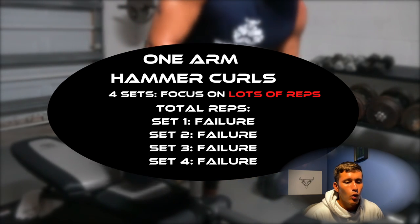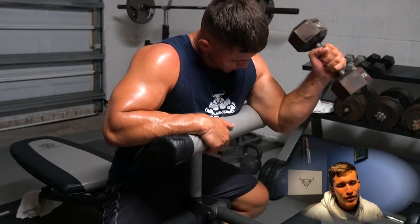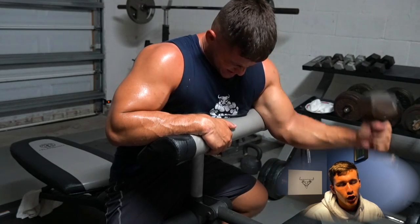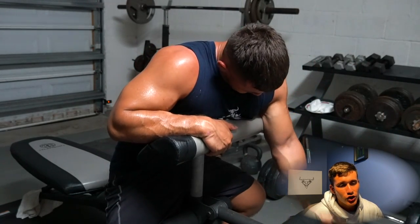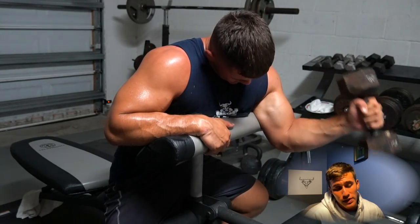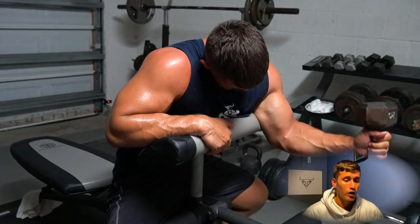The last exercise is a one-arm hammer curl, focusing more on a lot of reps rather than heavy weight. I'm doing it on the reverse side of a preacher curl — you can also do it leaning over a bench or seated, whatever you'd like. I like this exercise because it requires a lot of forearm and brachialis work. We just hit the biceps pretty hard with the chin-ups and one-arm preacher curls, so getting some brachialis in there along with the biceps won't hurt anybody.